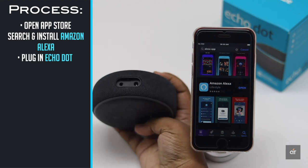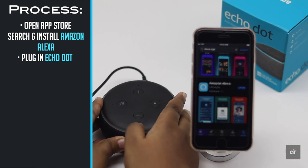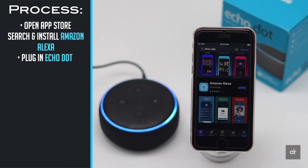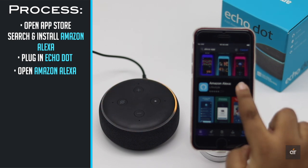Plug in the Echo Dot. Wait until you hear a chime and it will tell you the device is ready for the setup process. Hello, your device is ready for setup — just follow the instructions in your Alexa app.